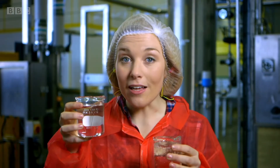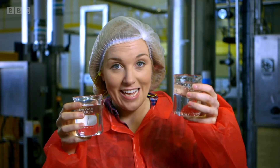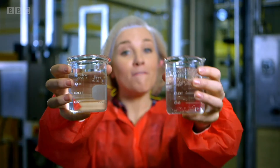But the water inside the chiller looks like this. It's still, which means it doesn't have any bubbles. It's not busy like this one. So how does still water become busy water?